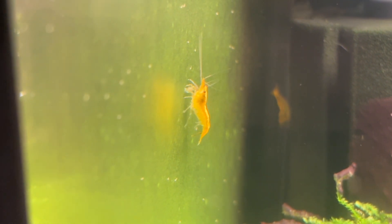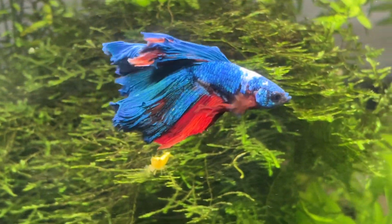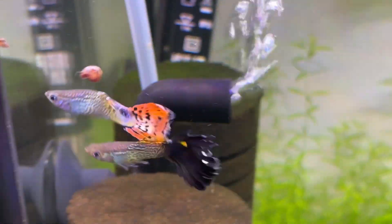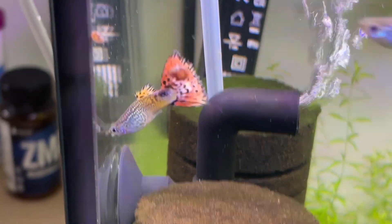Fritz also clearly tells you that their product will require an ammonia source to work — and believe it or not some of the competition don't tell you this, and there'll be a lot of beginners who won't realize you need to feed the bacteria to get it to do anything. So overall, huge respect for Fritz just on how detailed their page is — they're completely open and truthful about their product.